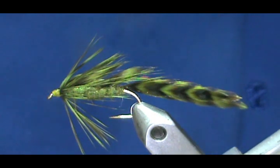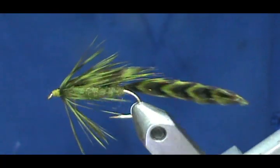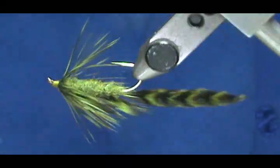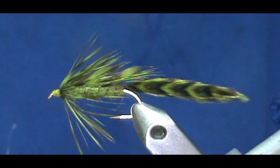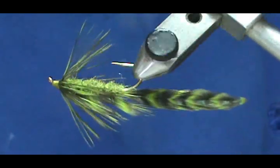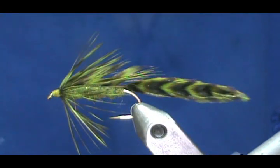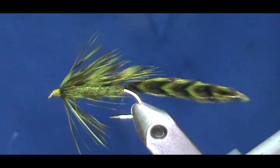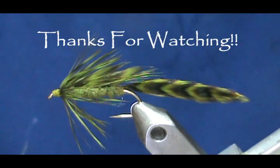Now here we have a nice olive matuca. This particular pattern will be nice in a lake — it'll look like a baby bass or baby pickerel. I hope you learned something from this video. Please subscribe to my channel, refer me to your friends, visit my sponsors, and leave comments, questions, or suggestions. If you'd like to purchase this or any flies I make, please go to etsy.com/shop/theflymanjim, and if you don't see the pattern you're looking for just send me a message. Thank you very much for watching.